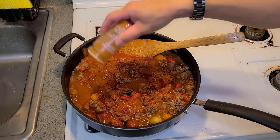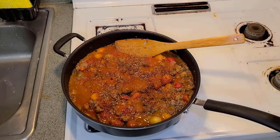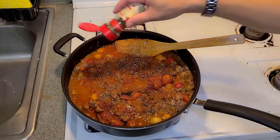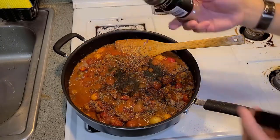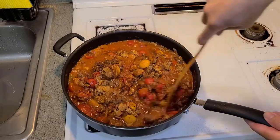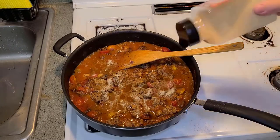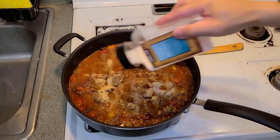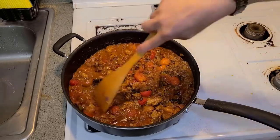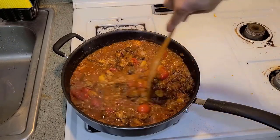Cayenne isn't that spicy but if you think it is, you don't have to put it in. Some oregano to up the Italian seasoning a little bit because this is a big dish. Some basil, some parsley flakes — just a little bit. White pepper powder, also my go-to garlic powder, a tad bit more salt, and some black pepper. We're going to bring the fire down and simmer this on medium-low. Everything is cooked and now we just need to cook off the excess water.